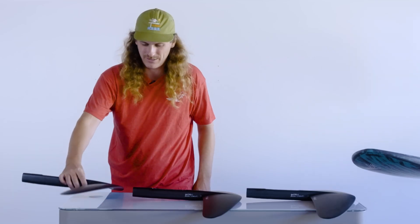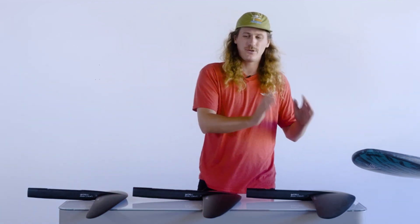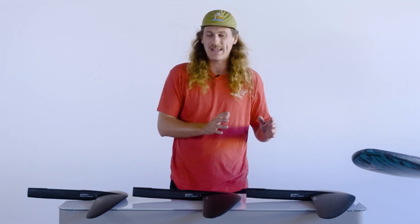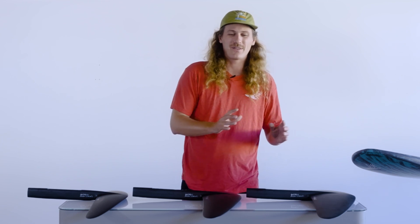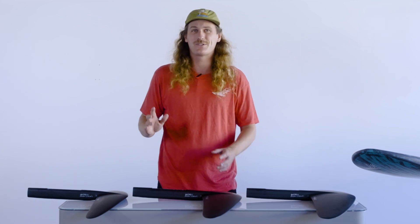We've got three sizes: a 200, a 170, and a 120. As you go from the 200 to the 120, the aspect ratio increases. The smaller the foil, the more efficient they're going to be, but the higher the aspect ratio also means it's going to be a little more twitchy and a little more challenging to ride.